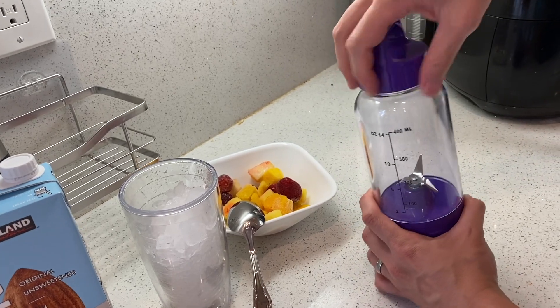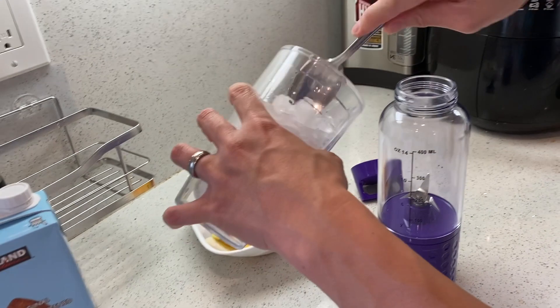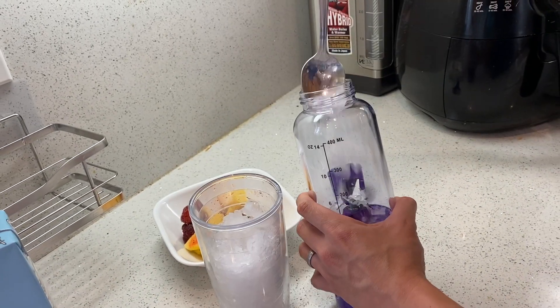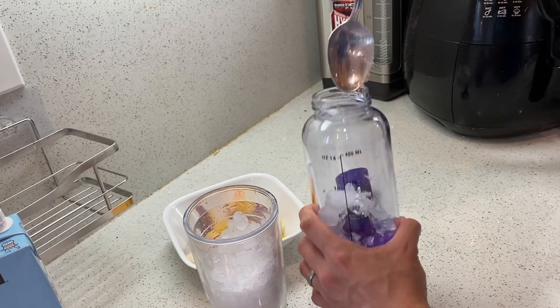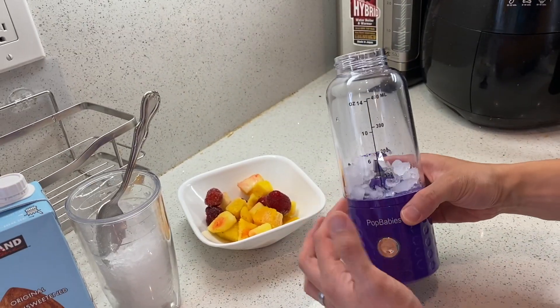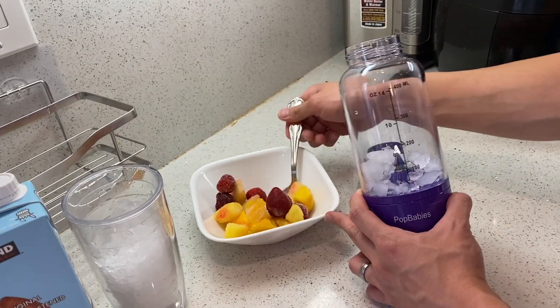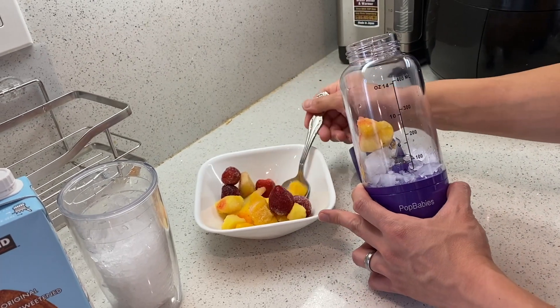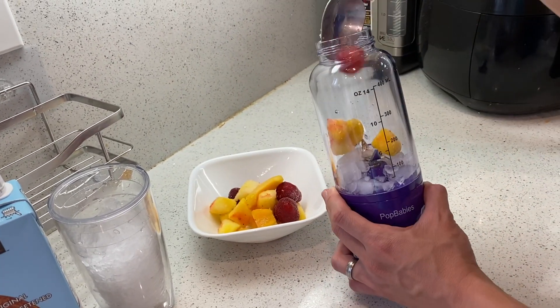So let's go ahead and put some frozen fruit in here. We'll start off with some ice actually. I'll put some ice in the cup right here. This thing can totally blend up the ice, no problem. Ice is not really needed, but I'm putting it in to show you it blends ice. And these are frozen fruits — they make the smoothie cold, but at the same time you don't get the dilution of water because the coldness comes from the actual food itself.